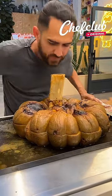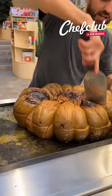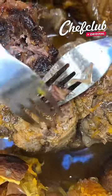This is smelling glorious. We'll grab this bone marrow and open our pumpkin.